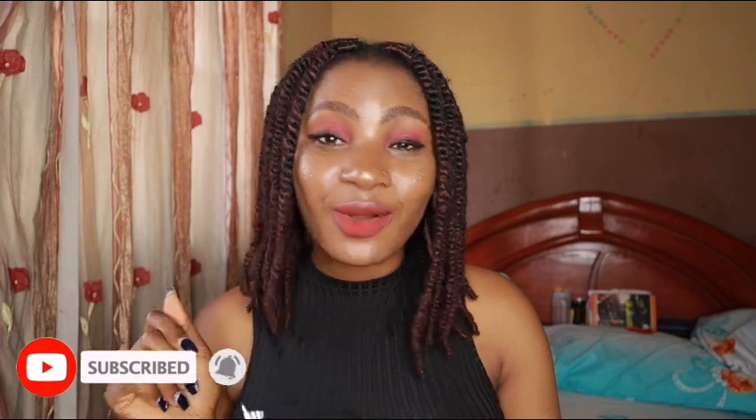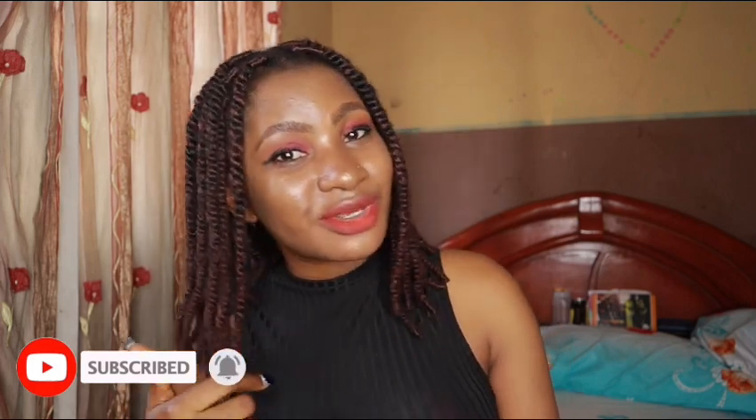Hey guys, welcome back to the channel, it's your girl Zora. If this is the first time you are seeing this pretty face and subbing into my channel, you are welcome guys. On this channel I do everything: natural hair tutorials, skincare and lifestyle vlogs. If that sounds like something you are interested in, hit the subscribe button and don't forget to give this video a big thumbs up and turn on your post notifications.